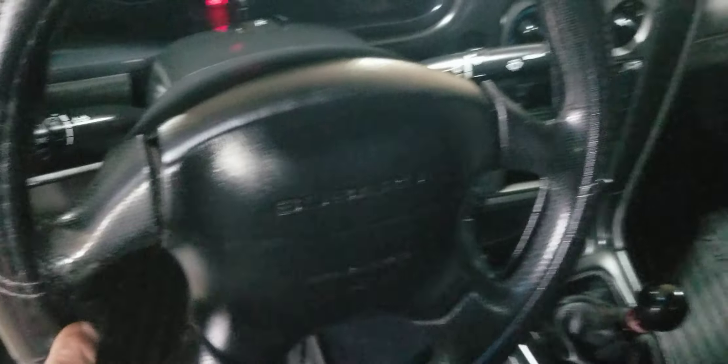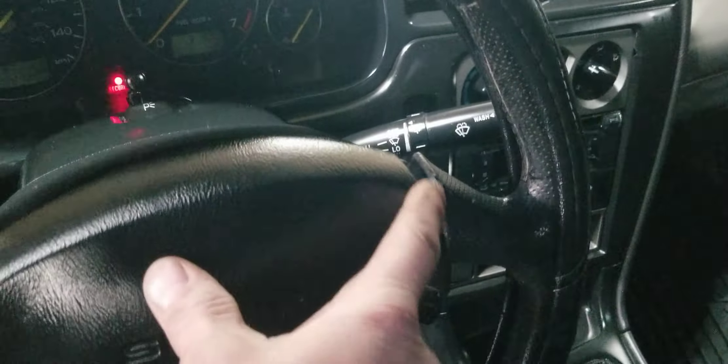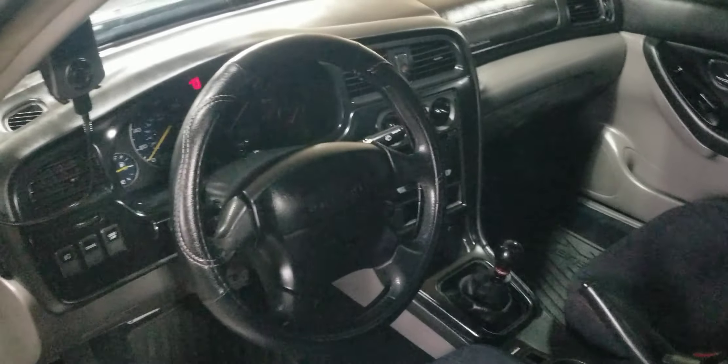The steering wheel — there is a little bit of leather fading here, and a little bit more separation than I would like. I did want to replace it with a MOMO steering wheel at one time and would still like to do that.